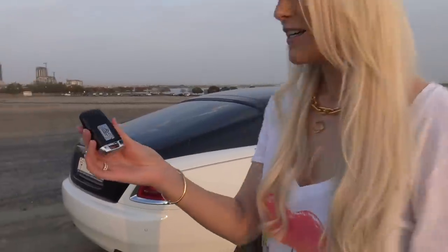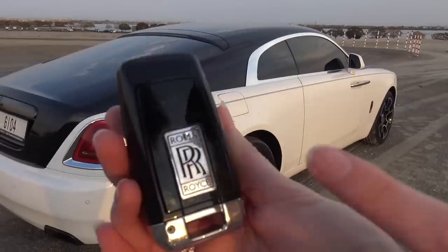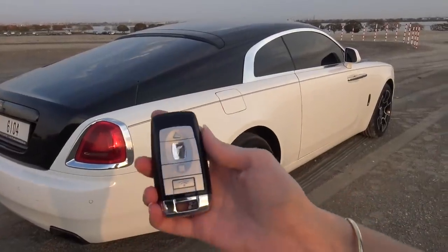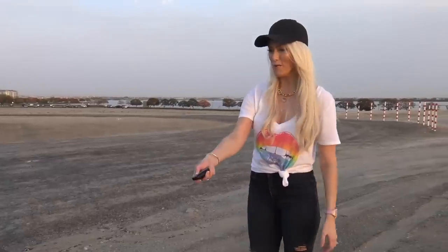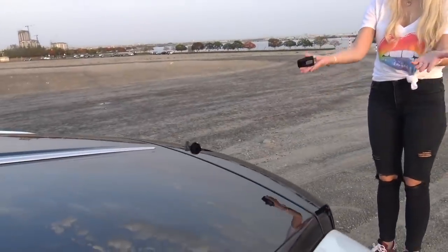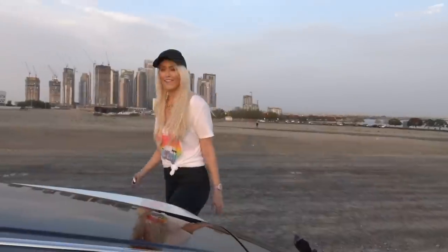This is the key — Rolls-Royce badge on the front, and here you've actually got the open button. You open it up and the beautiful Spirit of Ecstasy comes out to welcome you to the car.